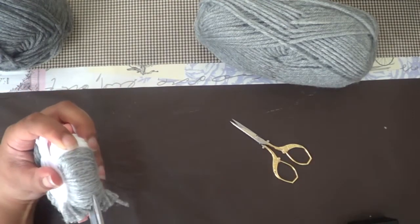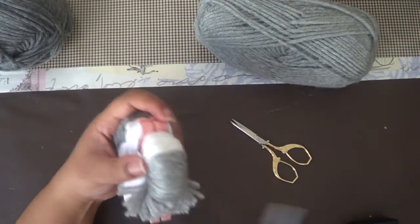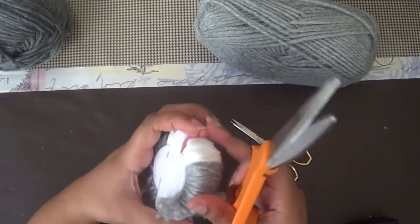Now here I've basically finished wrapping things around following the diagram and I'm going to cut this off.